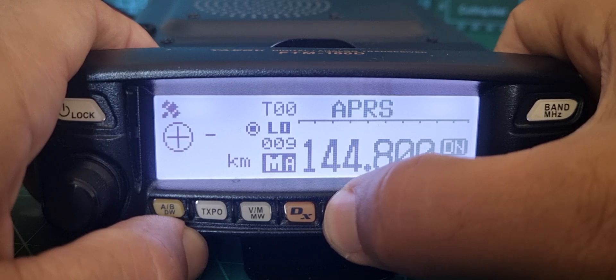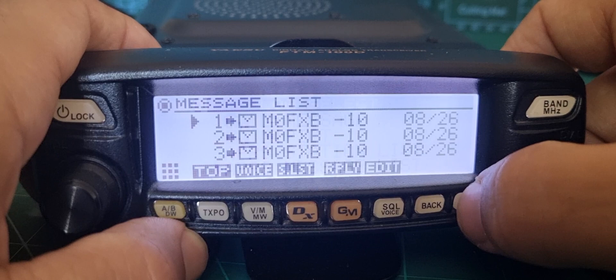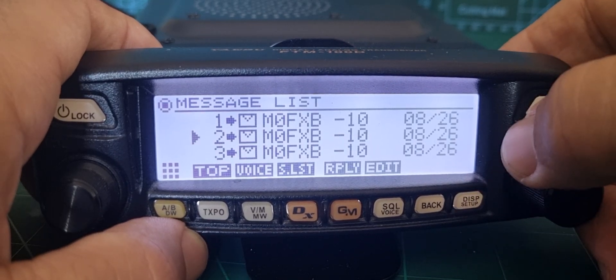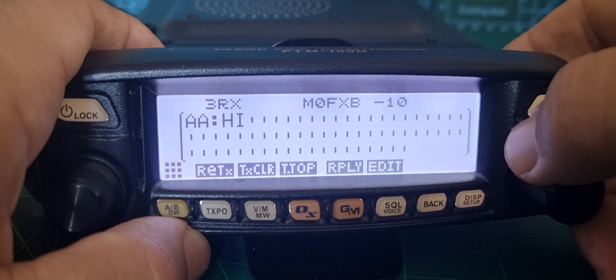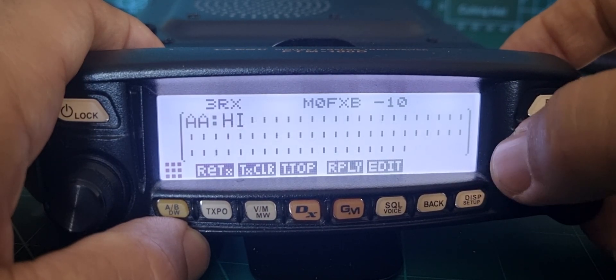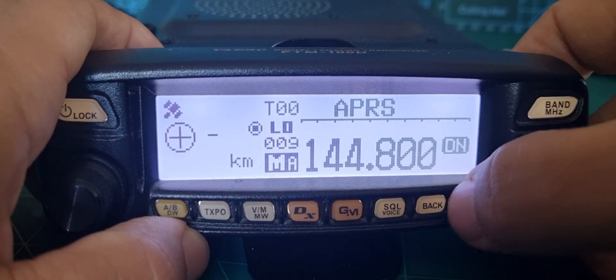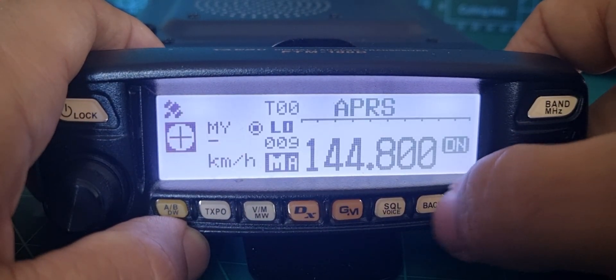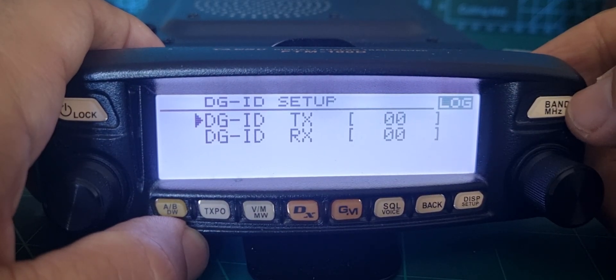Hold it down again — hold down GM and go to message list. Click select — looks like all the messages are from me. Just testing really. Messages there. It's quite good; there's a lot in this radio. I think it was ahead of its time.